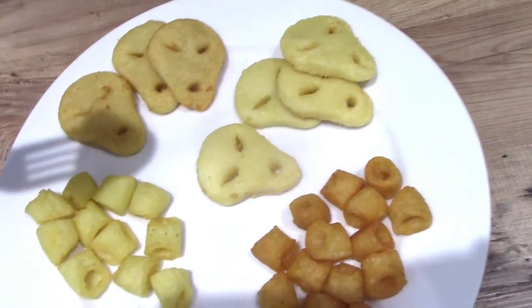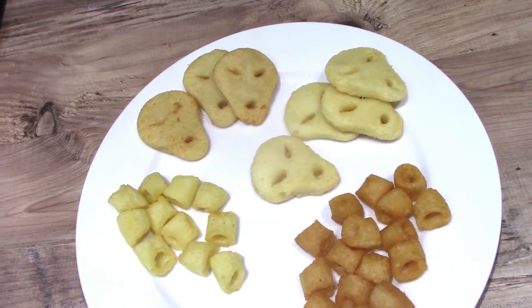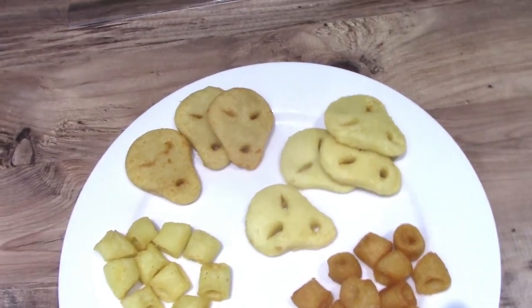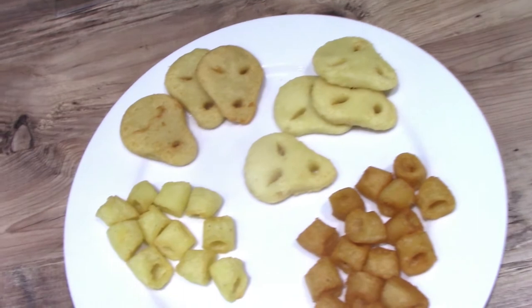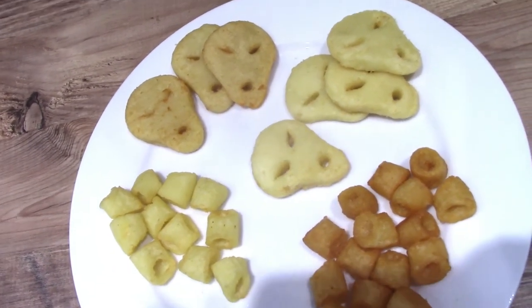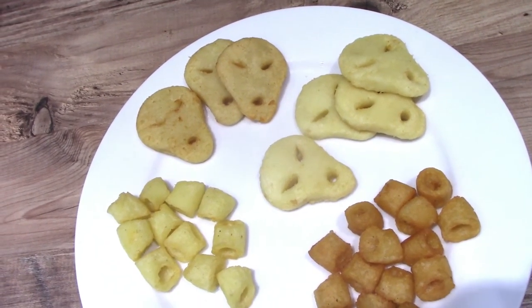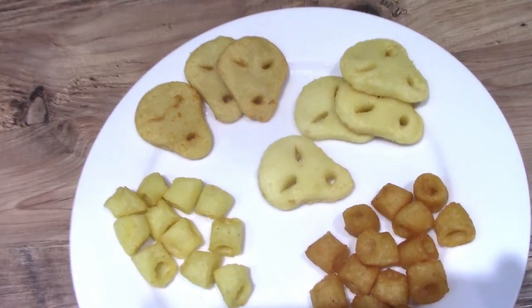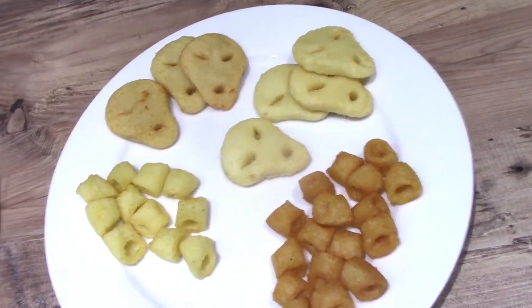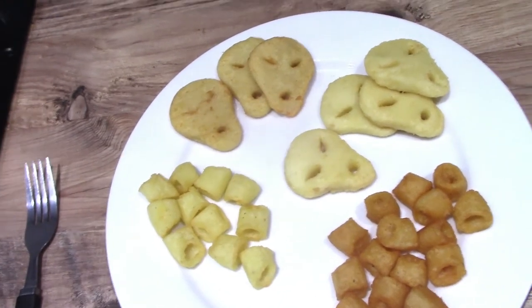Let's try the pickled onion ones. I think it's got a bit of a hit, but nothing compared to the crisp version. I think they could have maybe made them a little bit stronger — but then maybe they're aiming them towards kids who don't want flavours too overpowering. You can sort of taste the onion; it's not too intense.